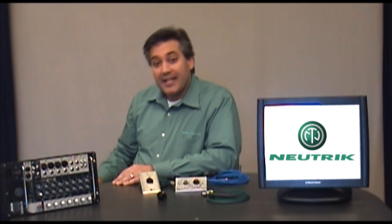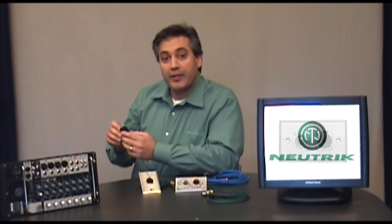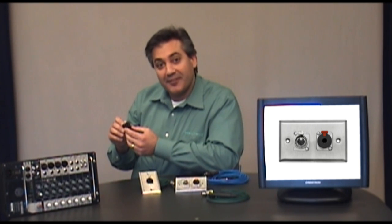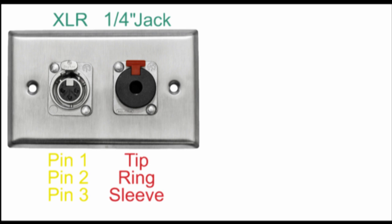The Neutrik Combo Connector is a 3-pin female XLR and stereo quarter-inch jack in one connector body. Let's take a closer look. Here we have a female XLR on the left and a quarter-inch jack on the right. The XLR connector has three contacts — pins 1, 2, and 3. The stereo quarter-inch jack also has three contacts: tip, ring, and sleeve.